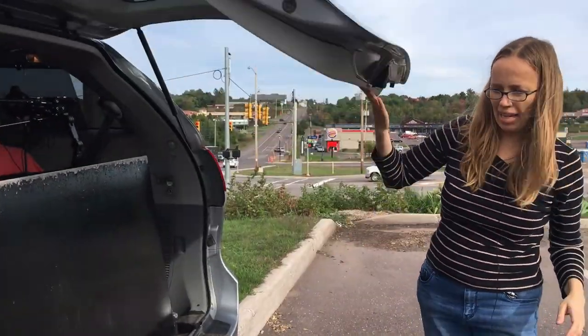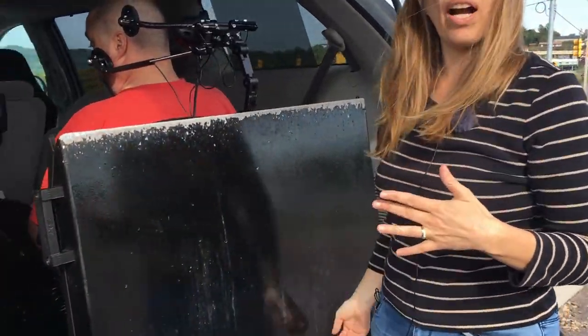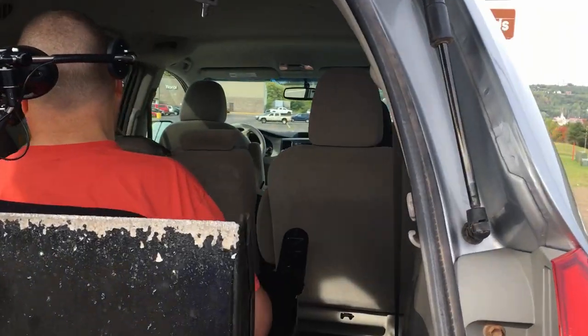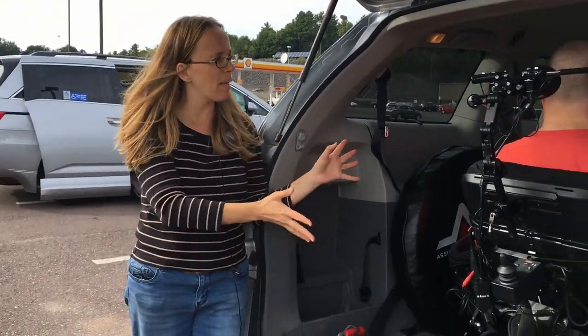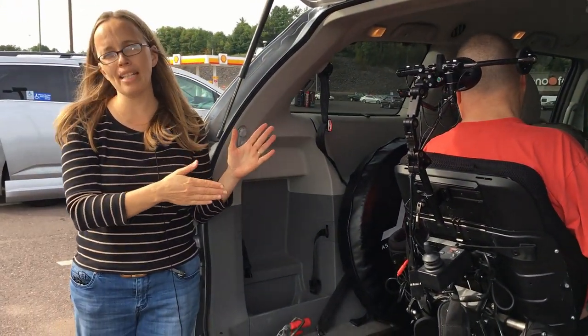So the rear entry has advantages and disadvantages. One disadvantage is that Todd sits so far in the back. The advantage is we have room for our two kids and a friend for each of them, which we do occasionally need for outings. But the disadvantage is Todd's way back there and there's a fair amount of road noise — although our friend in the other van said they have a lot of road noise too. I think it's just kind of par for the course with handicapped vans.